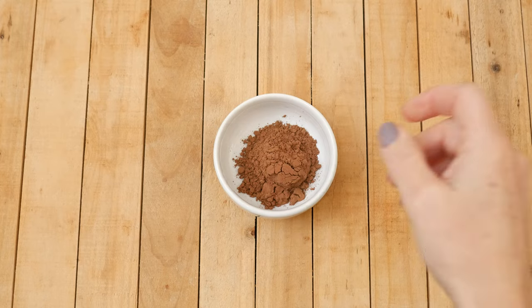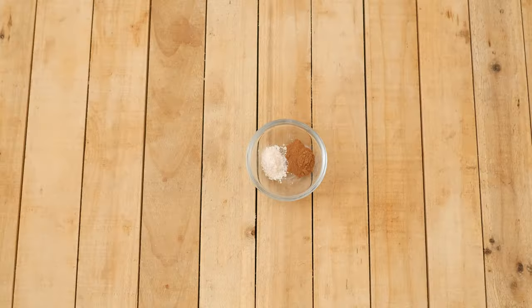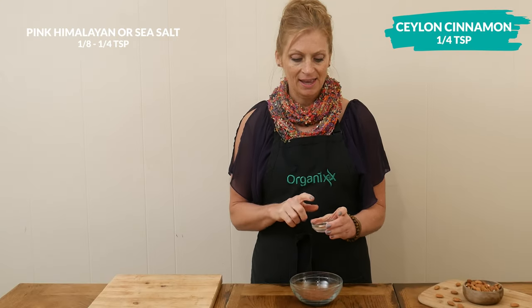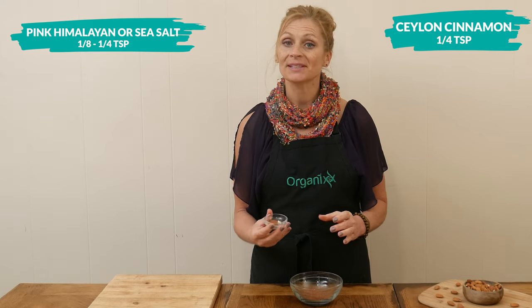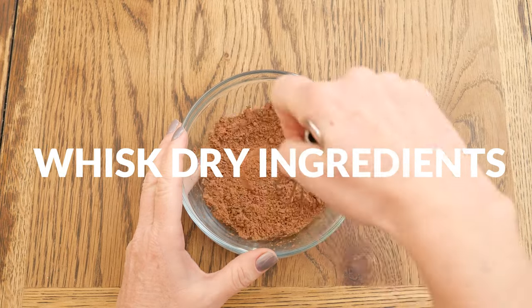Let's begin by adding two tablespoons of cocoa powder to a small mixing bowl, along with 1¼ teaspoon of Ceylon cinnamon and 1⅛ to 1¼ teaspoon of either pink Himalayan or sea salt. Whisk together these ingredients and then set them aside.